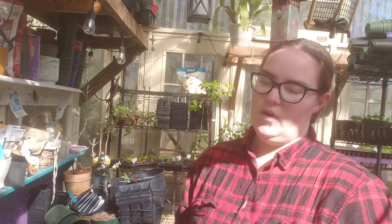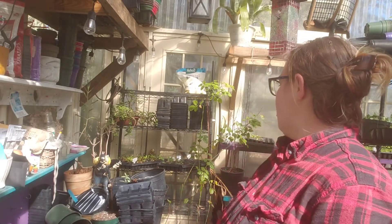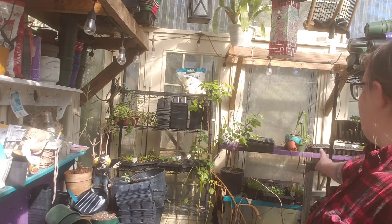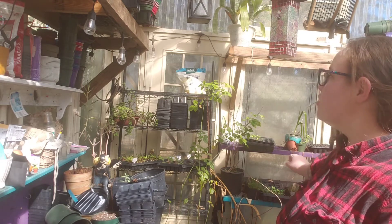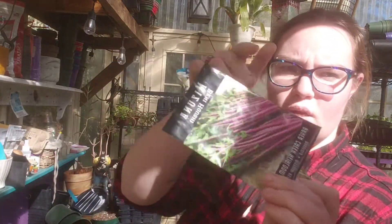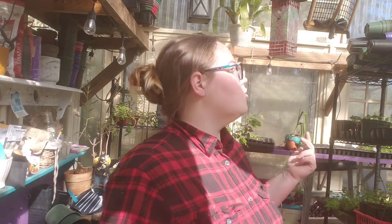Earlier this week when I first started this video we did lettuce — way too many different kinds of lettuce, probably about a dozen or 15 different kinds. I planted 24 heads of each. We have some Swiss chard started back there along with some catnip, chamomile, pansies, dandelion, and mizuna, because they go into our salad mix bags.